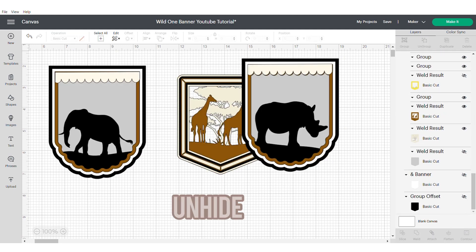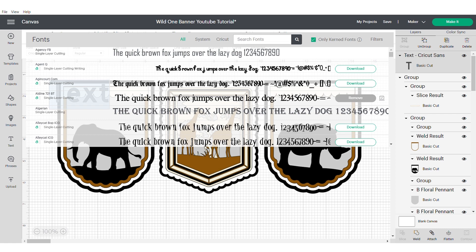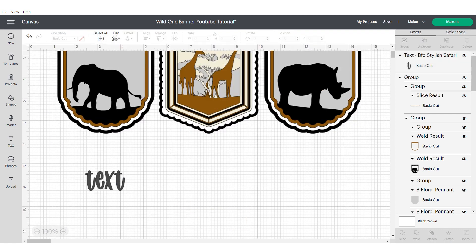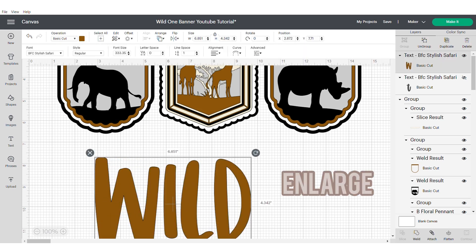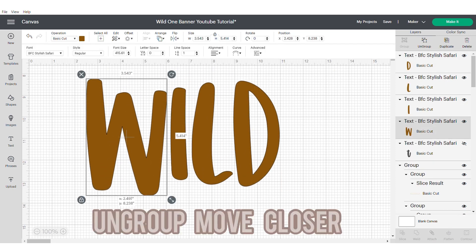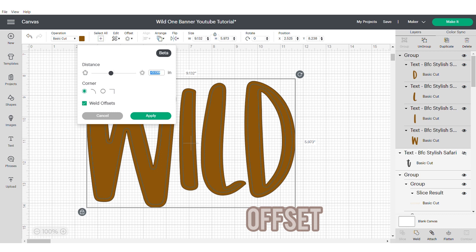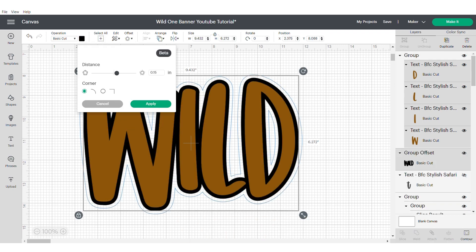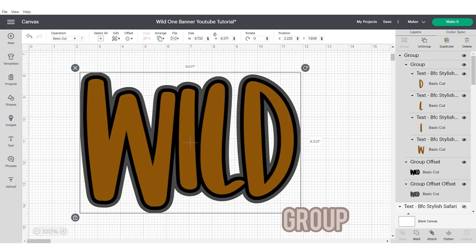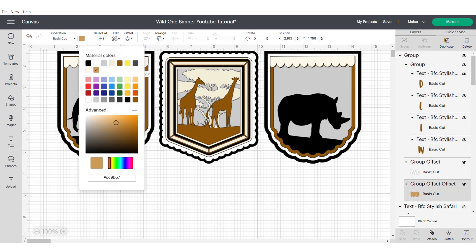Now go to your text. You're going to need to find the Safari font — I will put the link in the description. Type out the word 'Wild'. Change the colour and, as we're going to do an offset, try to make the text as large as possible. Ungroup and move the letters closer together, then group. Apply an offset — I tried 0.08 — and apply this offset again. Group all of these together and then resize. Go ahead and change your colours to suit your theme.